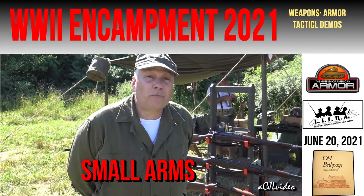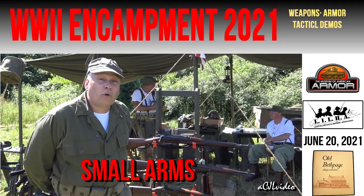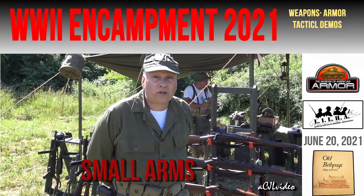My name's Dan, and I'm here as a member of the Museum of American Armor in Bethpage, New York. We're going to talk about some of the weapons commonly found and encountered in the Second World War.